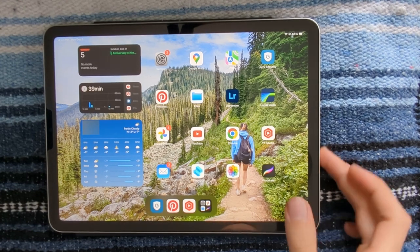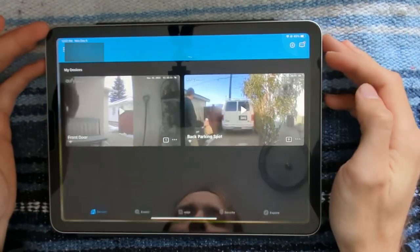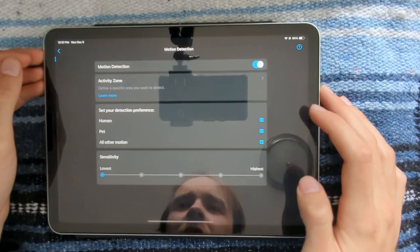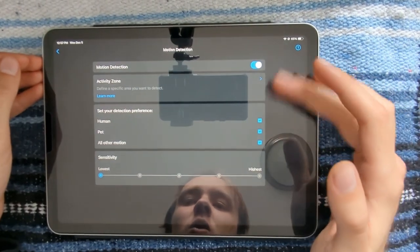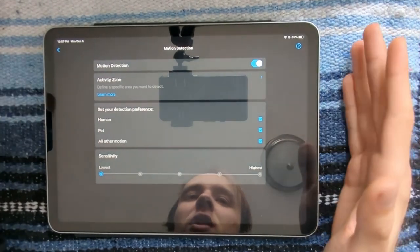My security cameras are by eufy security, so let's open that up and go through the settings I want to show you guys. We have motion detection on of course, and I have detection preferences set for everything — so it will record anything, it doesn't have to be a pet or a human, it will record everything.